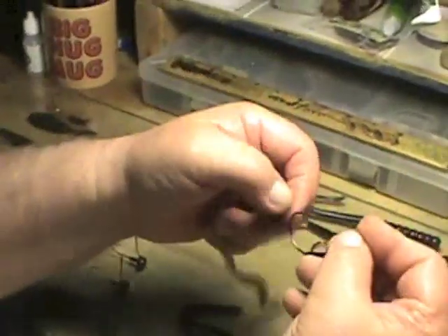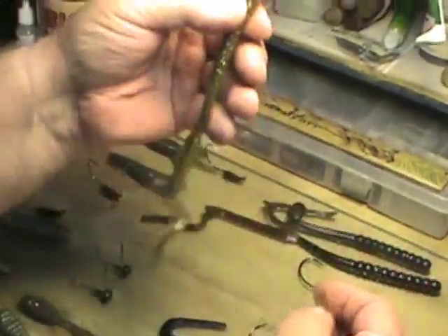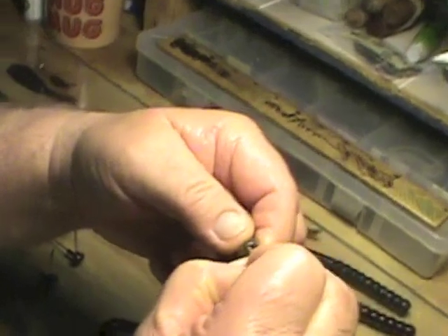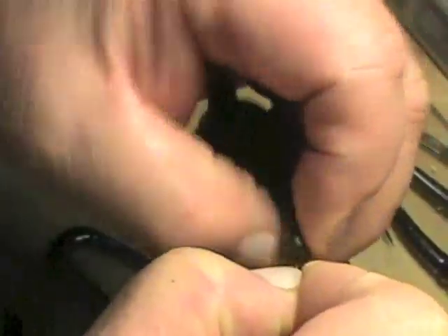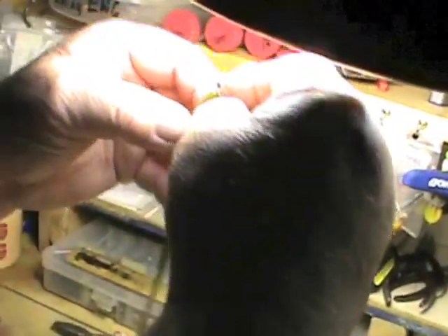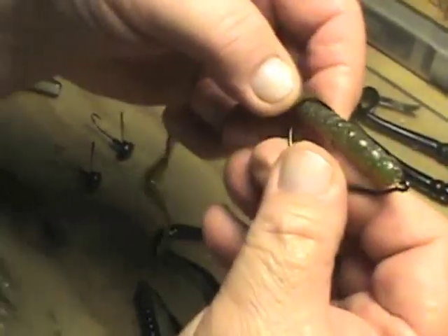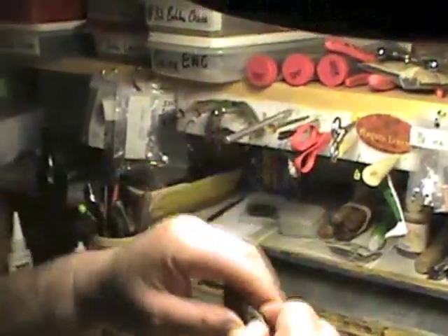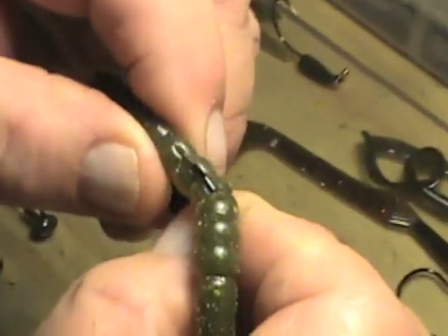We'll do the 7.25-inch worm — this is a 3-aught hook. This happens to be a green pumpkin golden brown chartreuse laminate. Centering the hitchhiker, pressing against the coil keeper, and rotating the worm clockwise towards your body. We check where that light-colored bottom is — it's very close. We can go around one more time. Now we have our worm rigged correctly and we're going to needle stick that hook point into the worm.